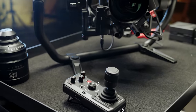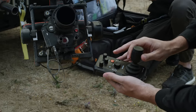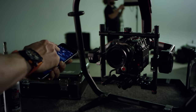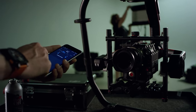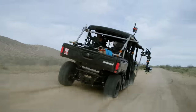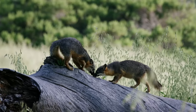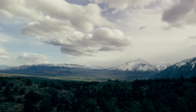A new handheld controller has been designed for wireless remote control of the gimbal. The gimbal assistant app has been completely overhauled, making it more intuitive and allowing full control of the Ronin II. A new built-in GPS module allows for better performance during high-speed shooting. SmoothTrack has been updated for even better performance, and intelligent features like time-lapse and panorama are fully supported.